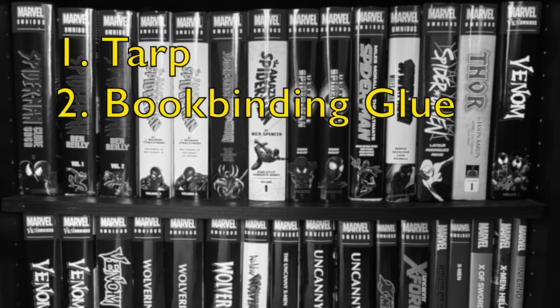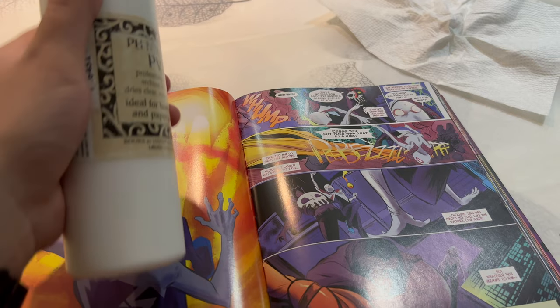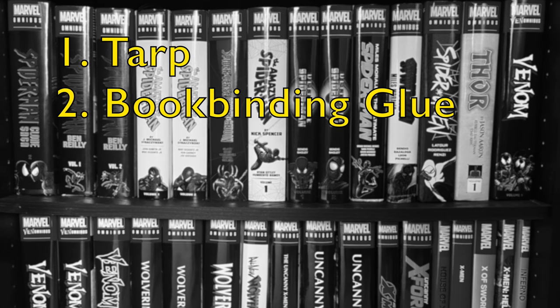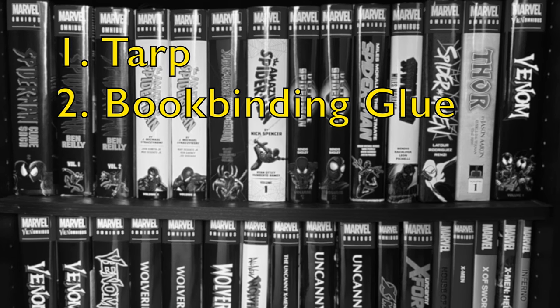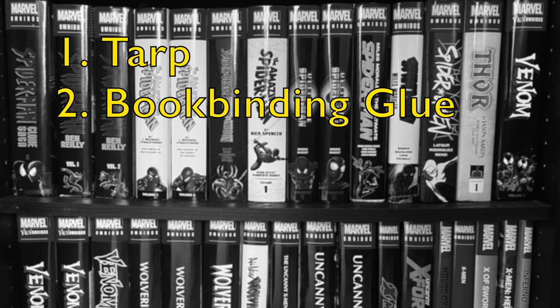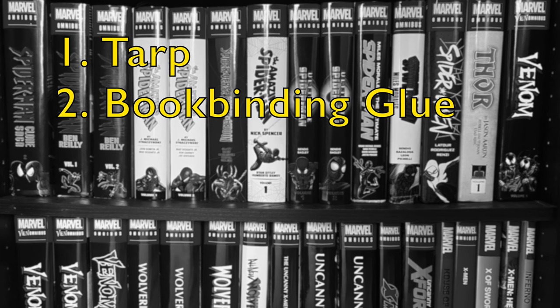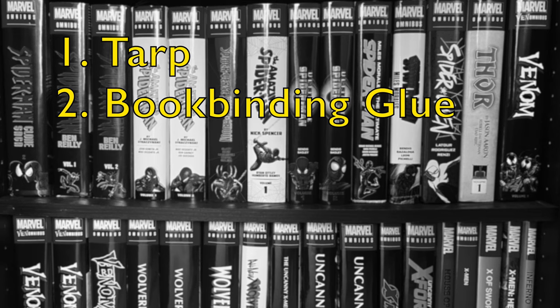Speaking of glue, you're going to want to pick up some non-acidic PVA bookbinding glue. It is very important that you use the right type of glue because bookbinding glue will dry clear, it'll remain flexible after it dries, and it's non-acidic so it won't damage your book. If you use the wrong type of glue, you're going to regret it.